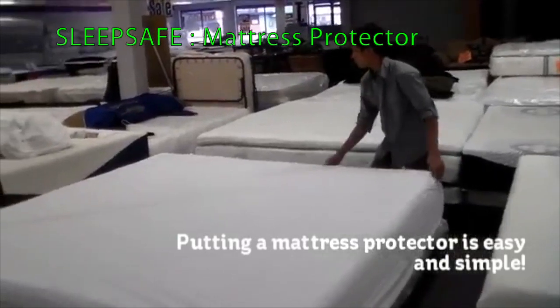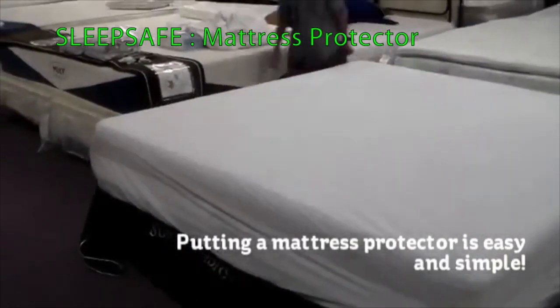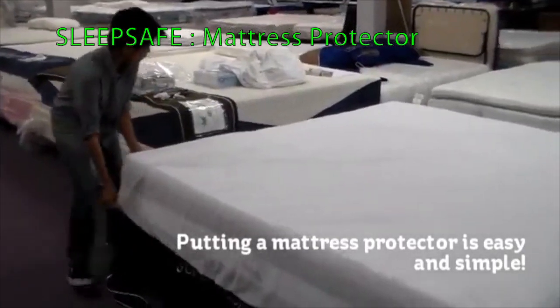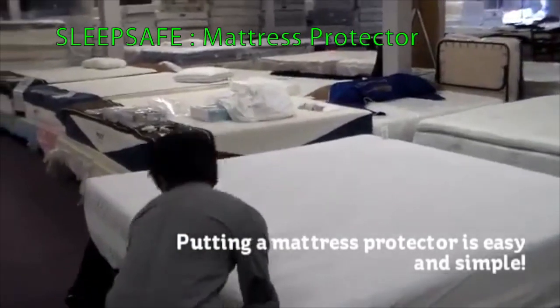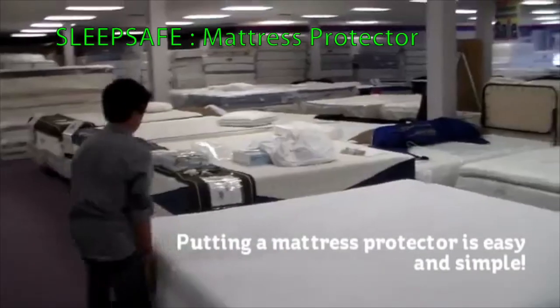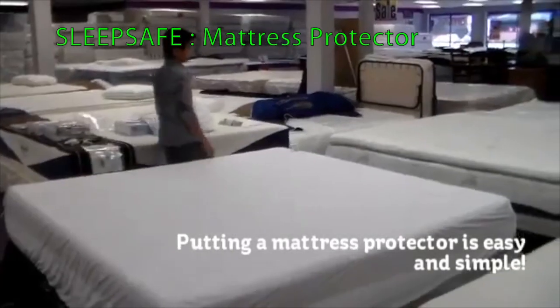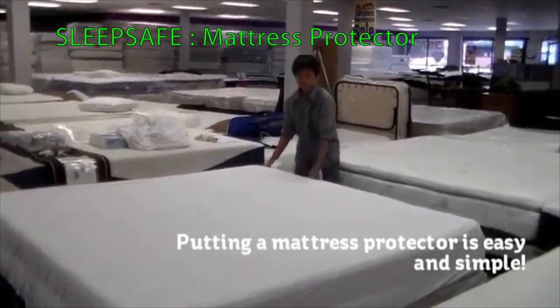You can always work around to make sure all the corners are set straight. Some protectors are really deep pocket, which is very good because a lot of mattresses nowadays are very thick. Simple and easy.